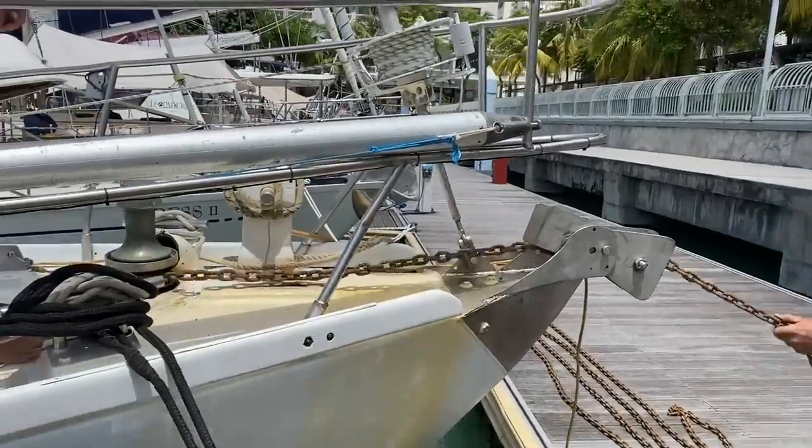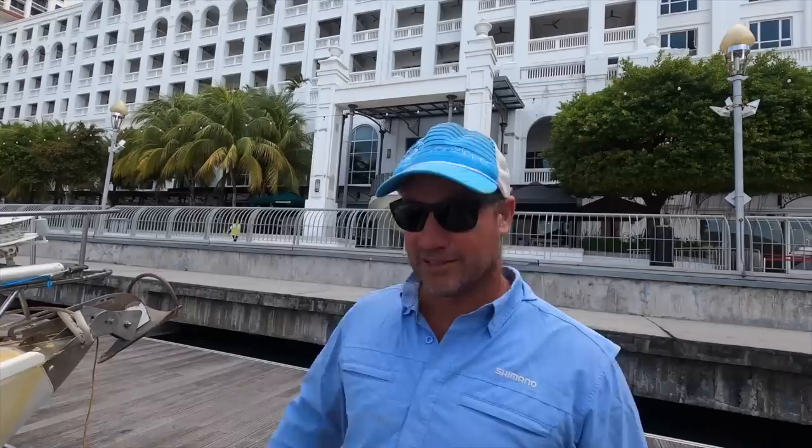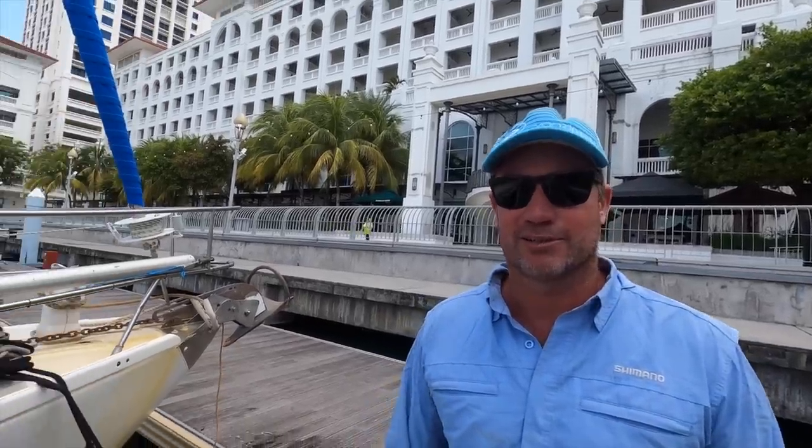Welcome to episode 196. This week we show you how we fix our rusty anchor chain. At the moment the anchor chain is really rusty. You can see it bleeds and bleed marks all down the boat. It's time to be done.